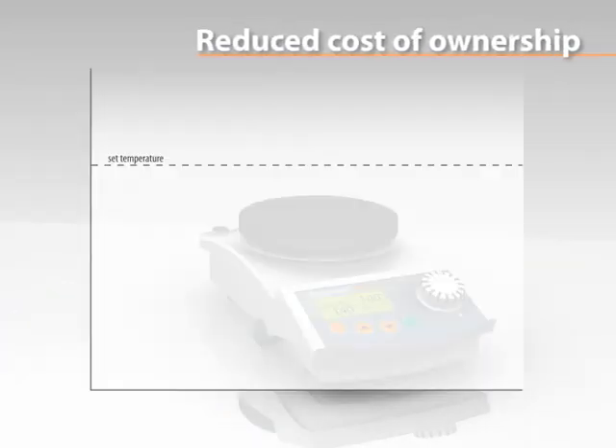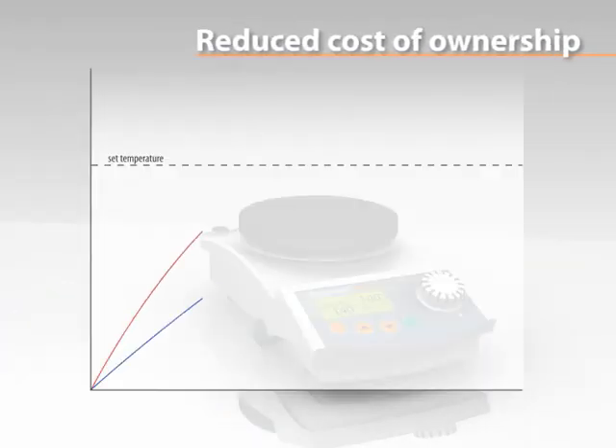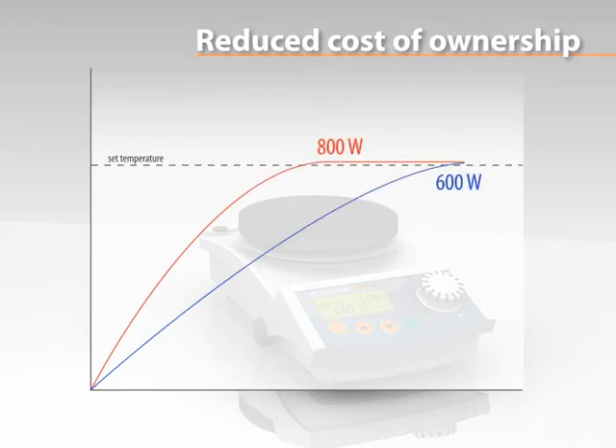The extended heating capacity of 800 watts reduces heat-up times by 35% compared to 600 watt units.